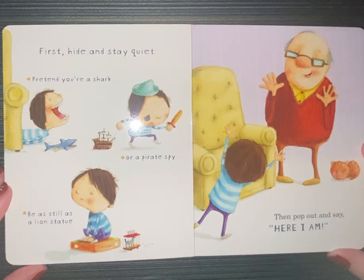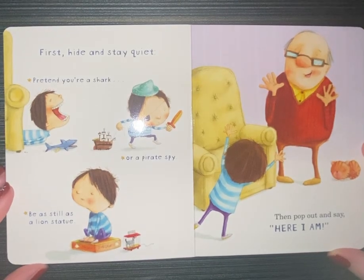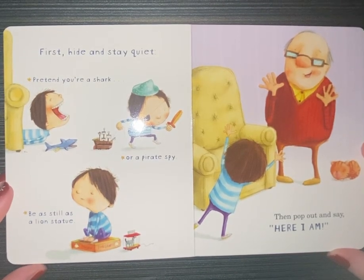First hide and stay quiet. Pretend you're a shark or a pirate. Be as still as a lion statue. Then pop out and say, here I am.